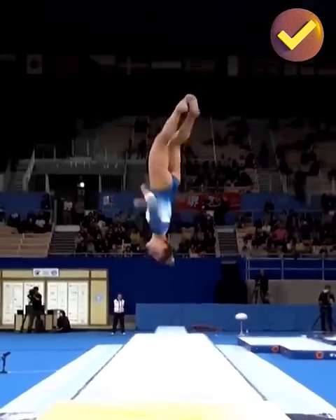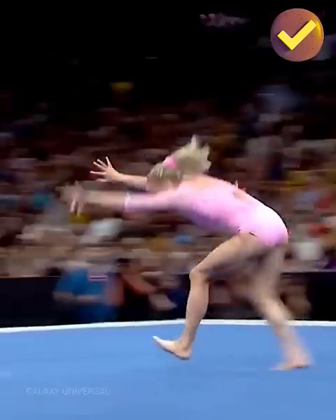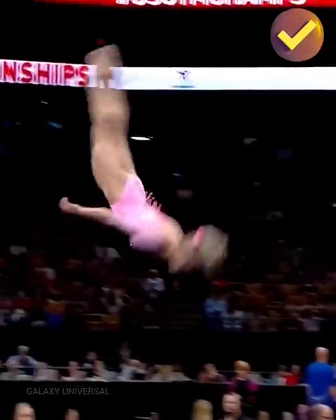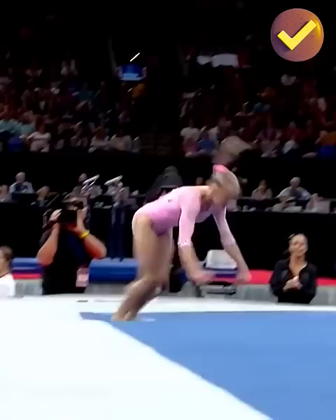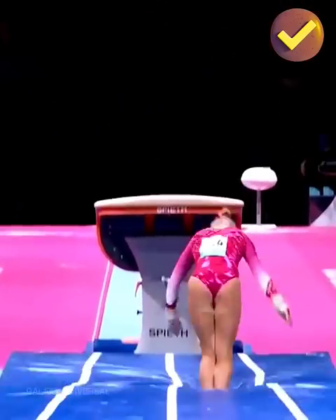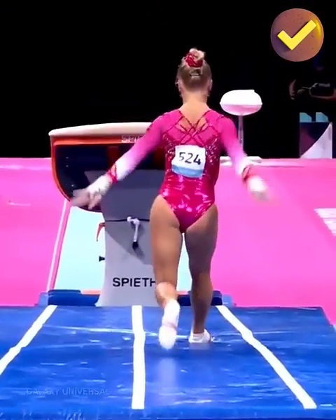Right on the central mark for the vast majority of the whole pass, she does a double layout. What makes this so difficult is two times around she's in a stretch position. There will be some clear deductions — yes indeed, there's a small leg separation and some flexed feet.